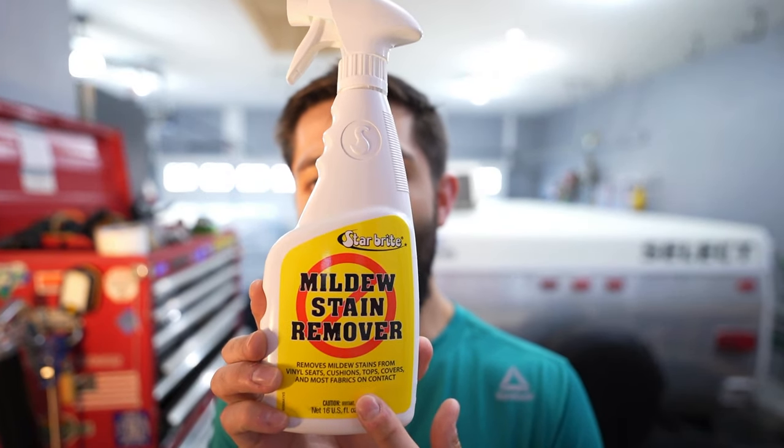When it comes to cleaning mold, mildew, or water stains on the inside of your pop-up camper, a mold and mildew remover works really well. We use Starbrite, but there are a lot of options out there. Be very careful and read the directions for use — this is pretty powerful cleaner, and if you let it sit without removing it, it can do some damage. Definitely read the back of the bottle on these mildew and stain removers.